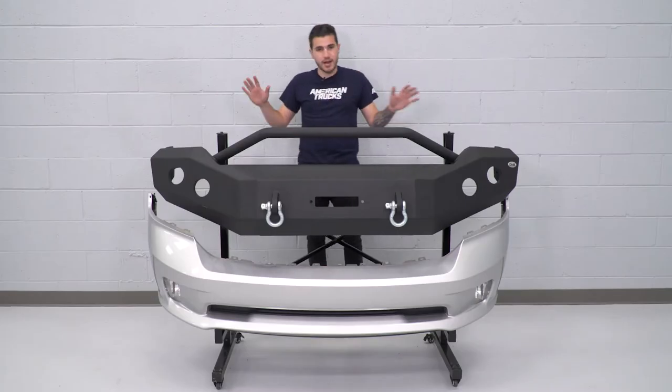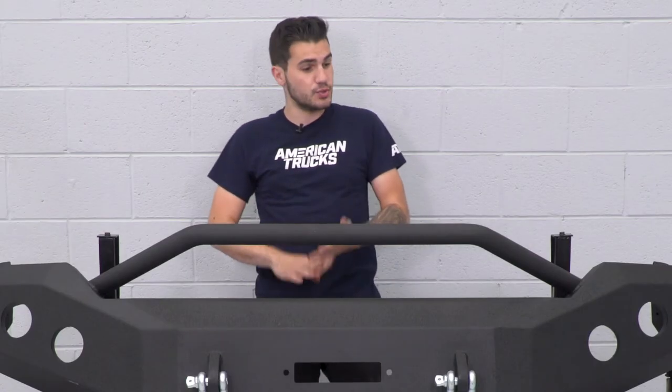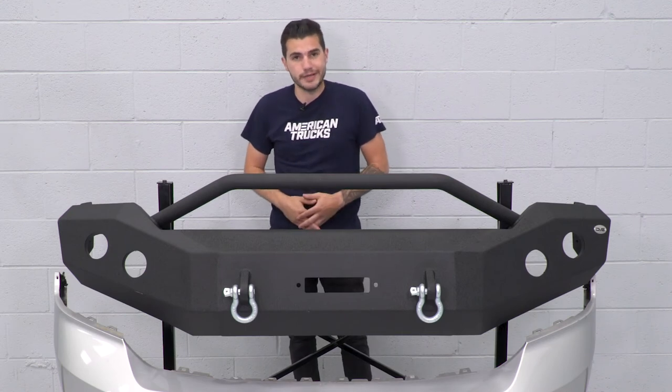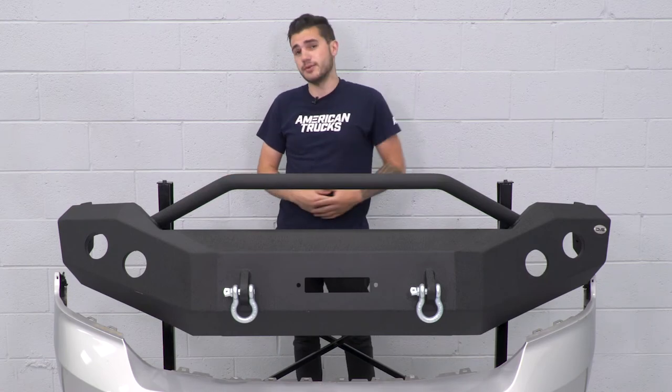As you can see, every way, shape, and form, this is completely different than your factory bumper. Styling gives you a really aggressive front end, and protection is really unmatched on the website. If you want to pick this up, it's a really good choice for your Ram. Now let's get it installed.